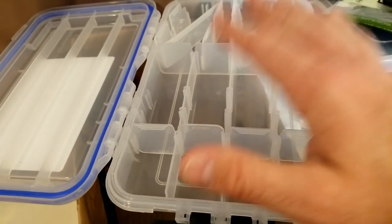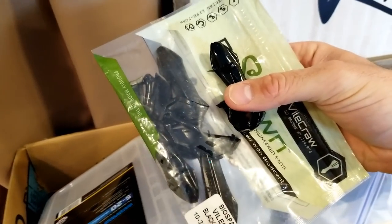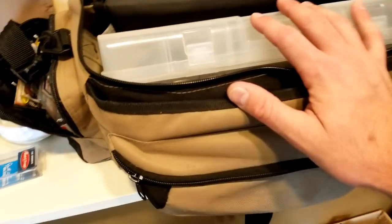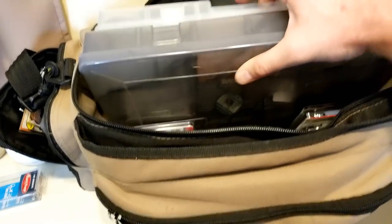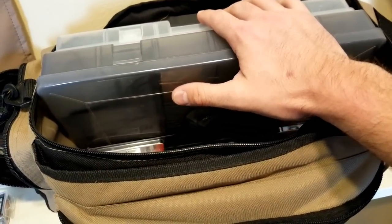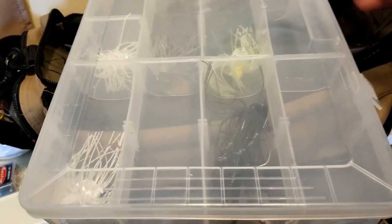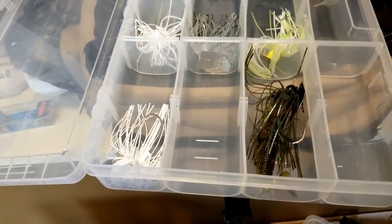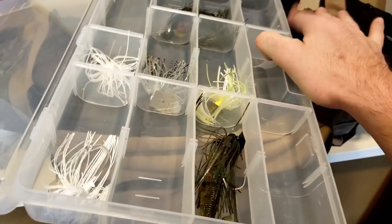Being a bank angler, I try to carry only a couple of these hard plastic deals. The soft plastics I can just stick a number of those in the bag and go. But that is another way you can do it too - you can get a big box like this and stick all those in there separately. Talking about extra storage, I always keep a bag like this - this was just a cheap Gander bag. It holds these 3700s, I think I can fit five of these in here, and I would just carry extra stuff. If I thought I was going to use some chatter baits or swim jigs, spinner baits, I could put them all in a box like this and leave this in the back of my car.